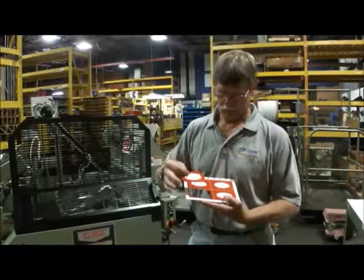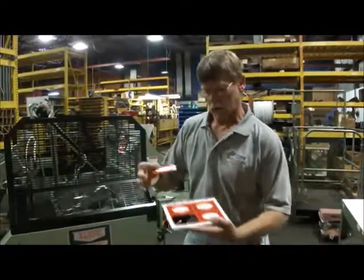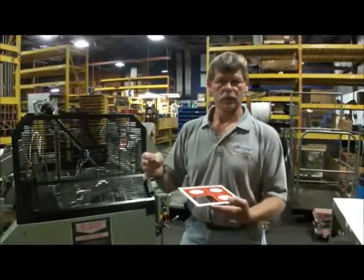The reason for nicks, as you probably know, is to hold the piece together as it goes out of the machine and gets delivered to the delivery jogger.